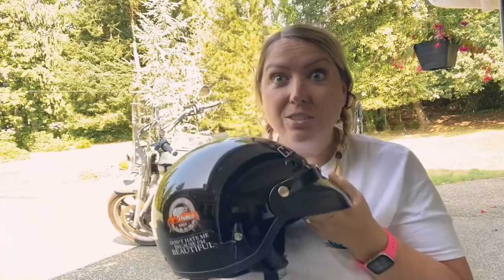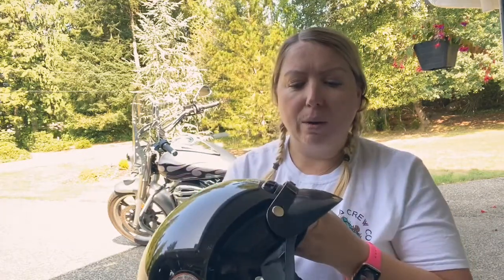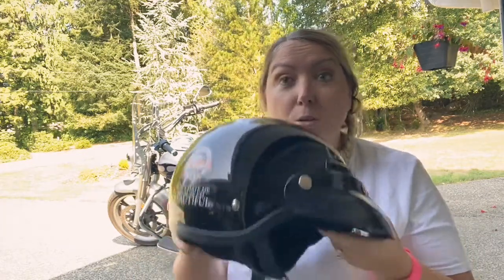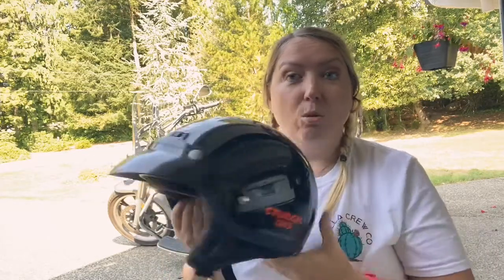This helmet is ancient — literally from like 2002 or 2003, whenever I bought it. But I know they still make these; our local bike shop still has very similar ones from the same company.